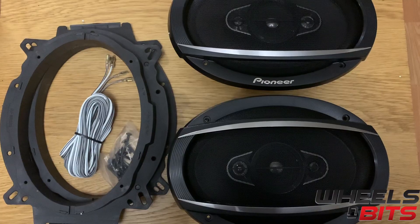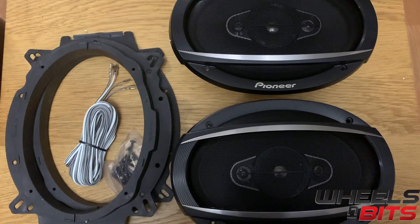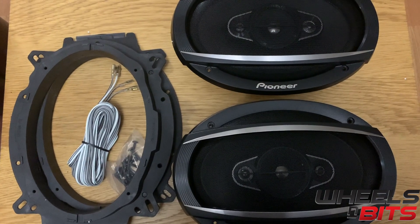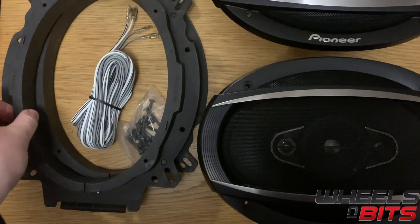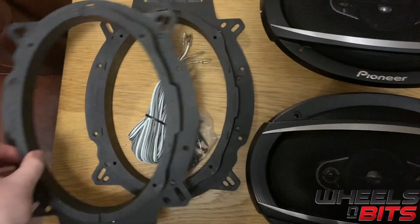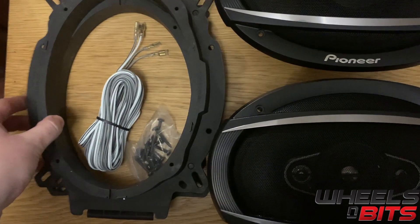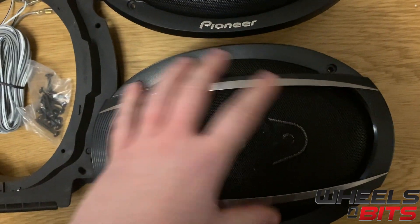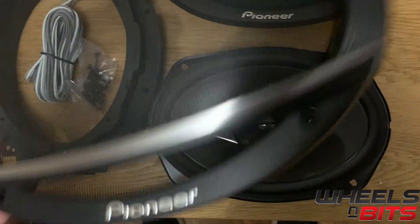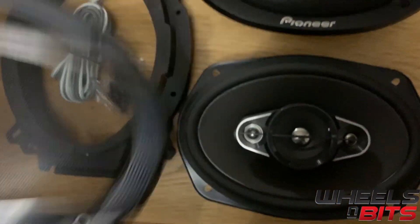Now we've removed the Pioneer TSA-6960FS from the packaging. You'll see you receive two speaker adapters, some speaker cable, some screws, and two covers and grills for the speakers with a nice chrome detail finishing on the top.